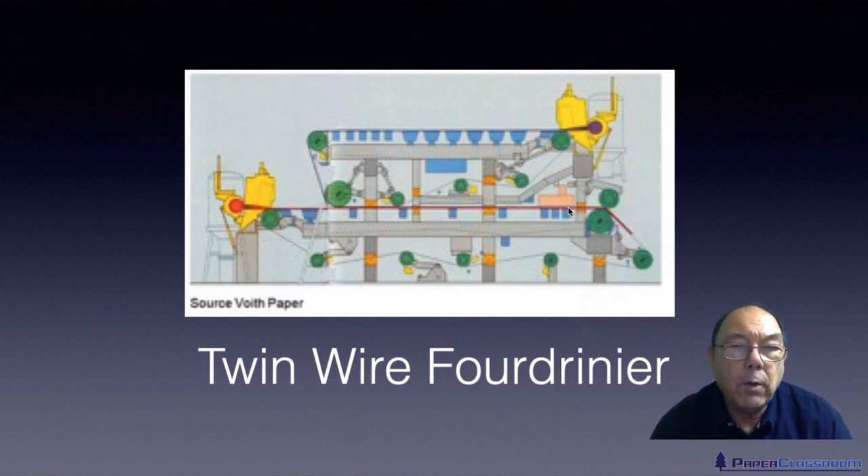Pause the video for a moment. Have a think about it. What do you think the answer is? Okay, pause now. Right, welcome back. The answer is three.